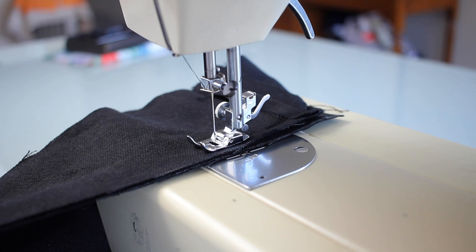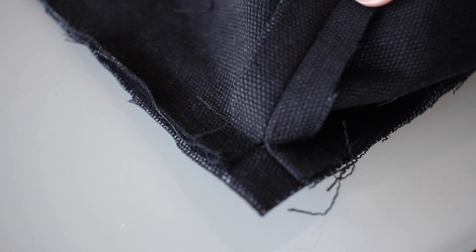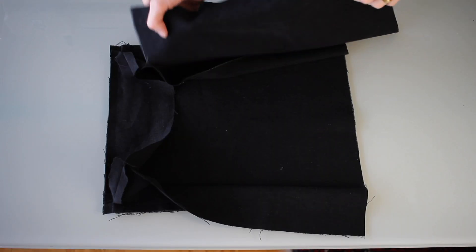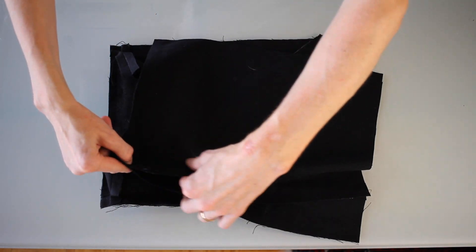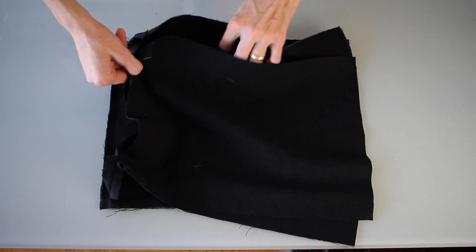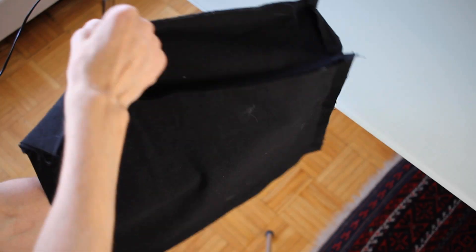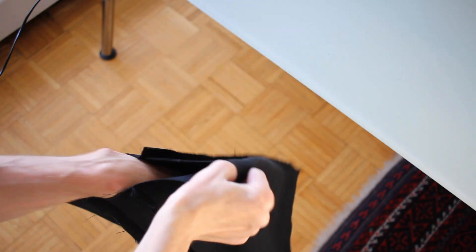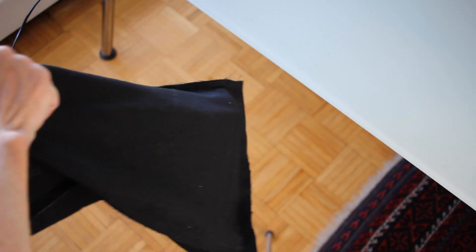Over to the next corner, and then just repeat that technique again. When it's all said and done, this is what it should look like. Now I take the other face, right side facing down, and just connect it along the sides and bottom in the exact same way. Voila! Very much starting to look like a bag — has the quintessential sack-like features, you know.